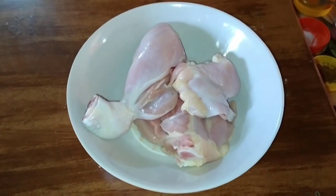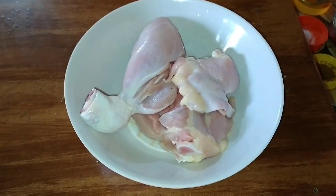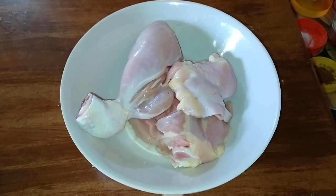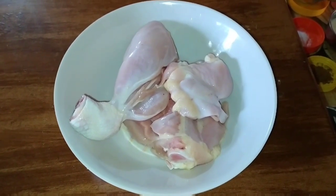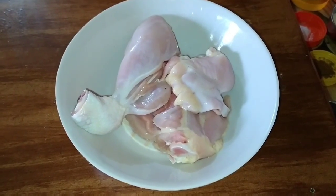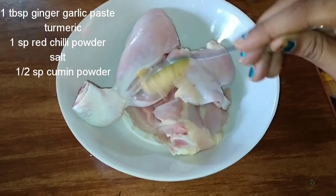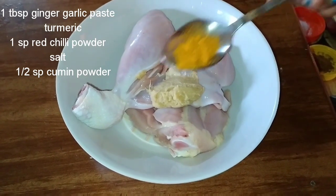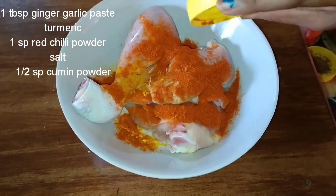Let's try the chicken leg pieces. We will take a little bit of chicken and clean the chicken. After cleaning the chicken, put the chicken pieces on the table. Then place 1 tablespoon of garlic paste and 1 tablespoon of garlic.